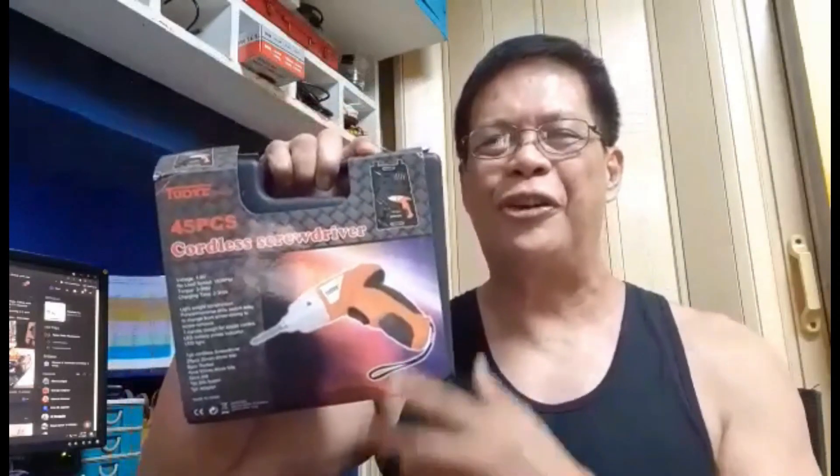This is a power screwdriver, as you call it. I ordered it online and it finally arrived today. So let me show you what it is.